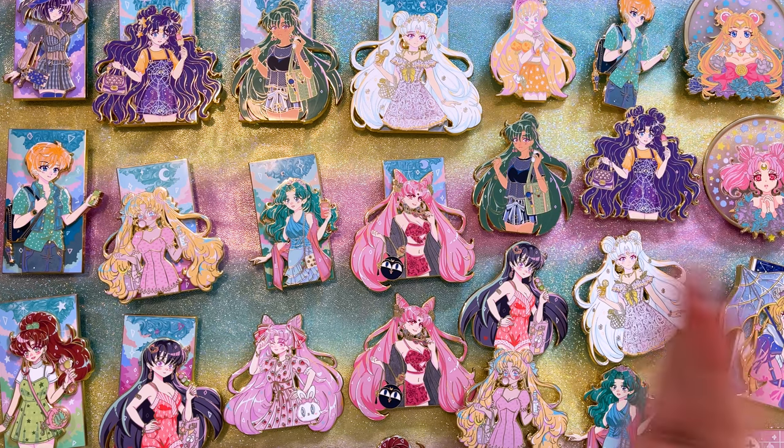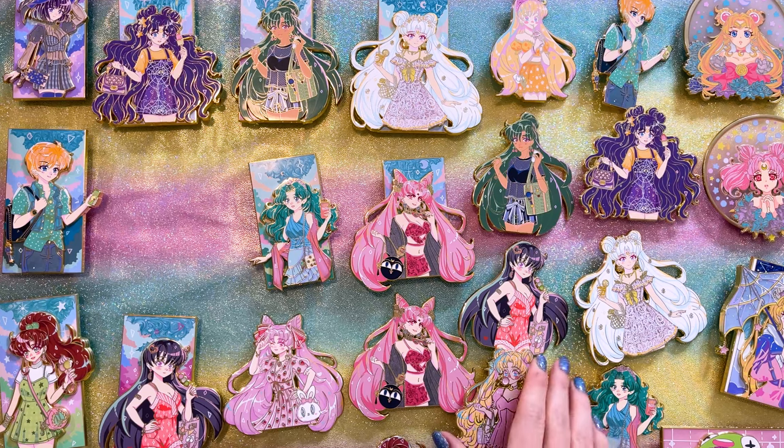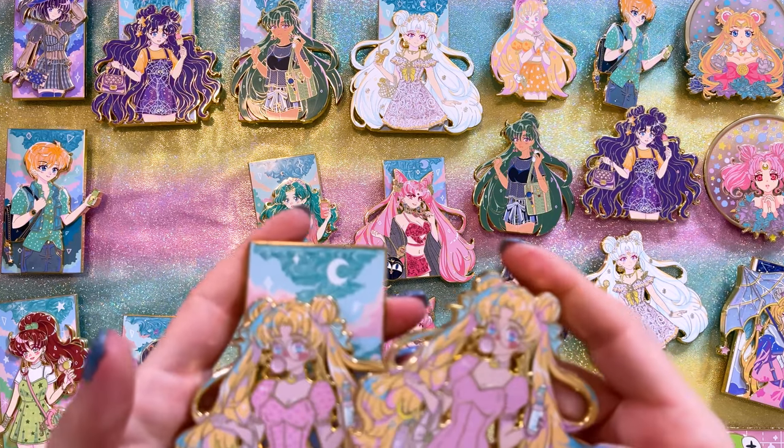Moving on, I have some more pins made by Pastel Shooting Star. They have this huge series called the Summertime Series, and I absolutely love it — I've collected every single one. Luckily I caught on pretty early, so I've bought most of these straight from Pastel Shooting Star. A few I did have to buy secondhand or trade for. I'll start with the pop and topper of Usagi.